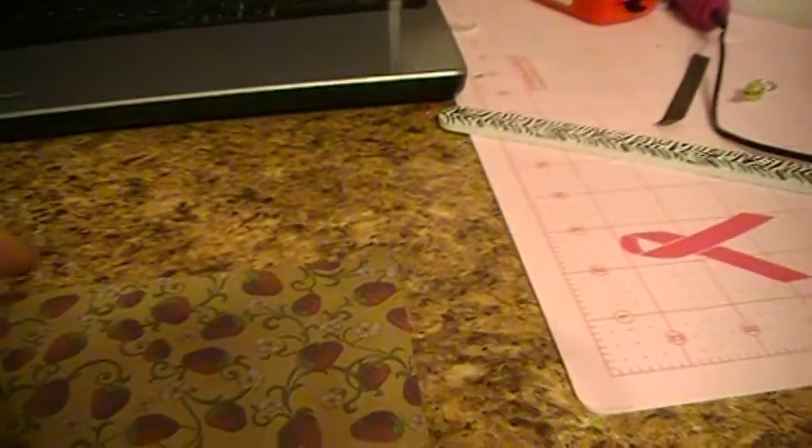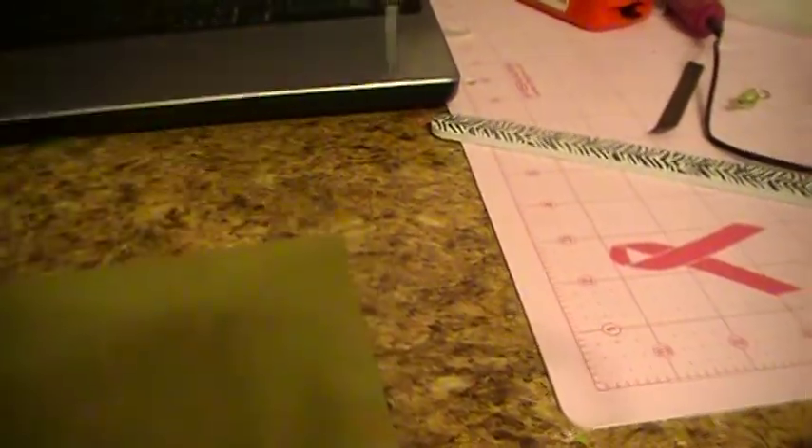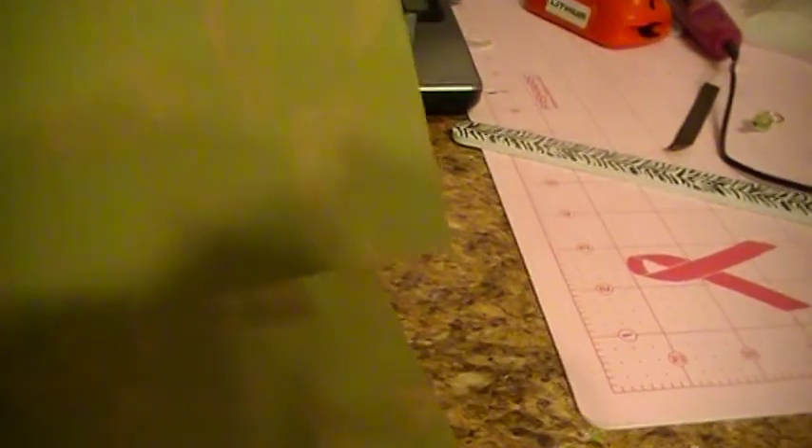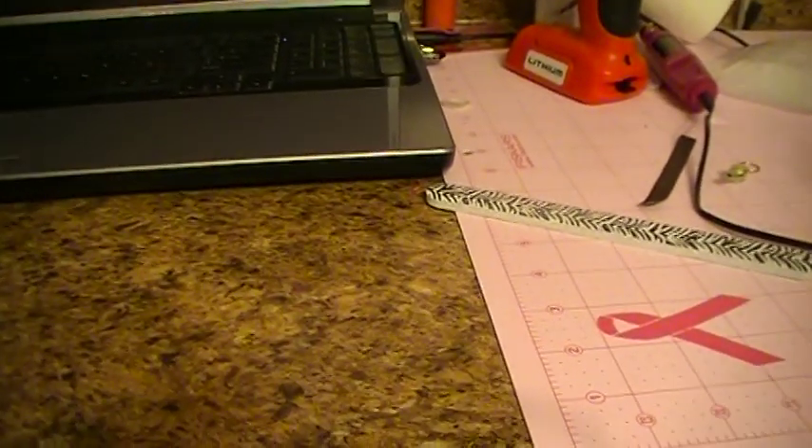There are some masculine-type papers too, and then there's strawberries — it's all garden-themed stuff with carrots and other things. Those were only three dollars.